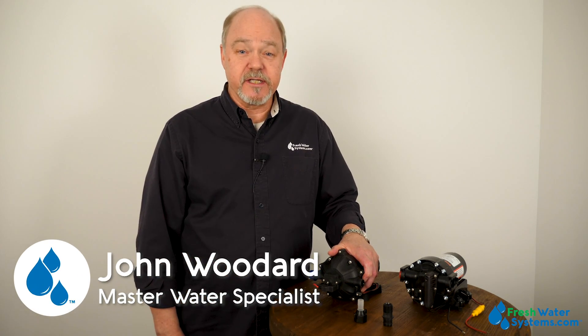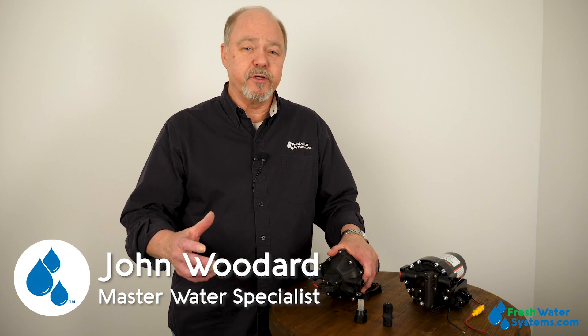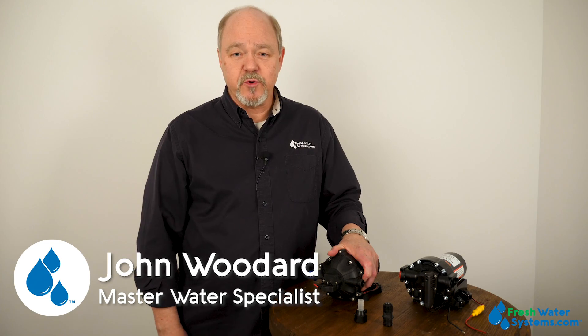Hey everybody, John with Freshwater Systems here, and in our ongoing series of answering frequently asked questions, today we're going to talk about RV pumps.